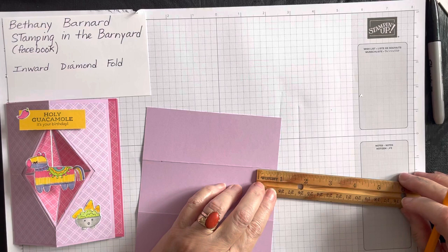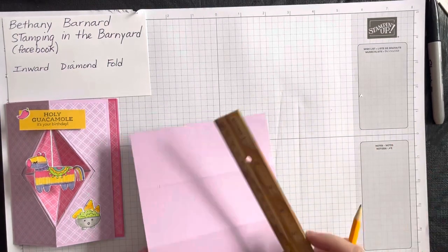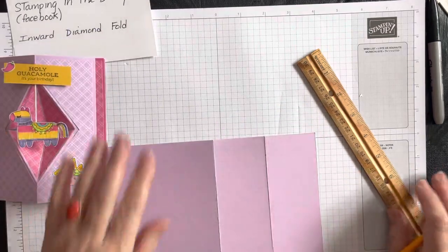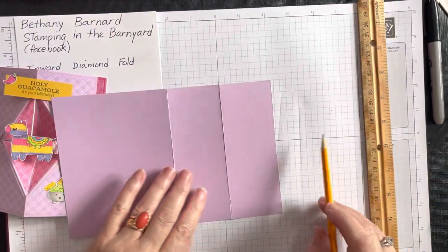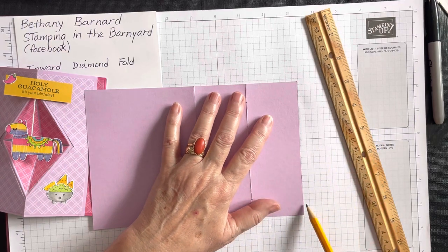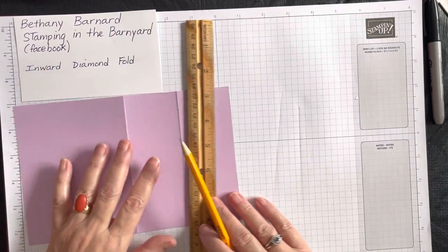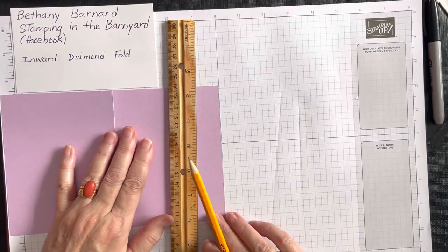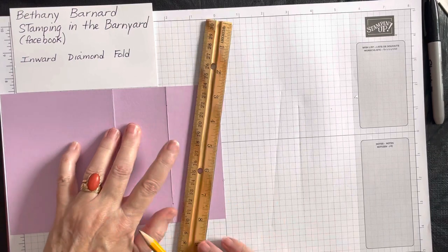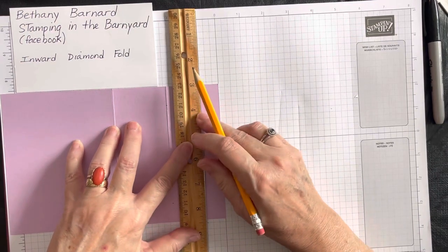Now I need to go halfway up this edge. I love the grid paper because every square is a quarter of an inch, so if I put the piece up against a straight line I can then place my ruler accurately. I'm coming in three-quarters of an inch — that's three squares — and I want three squares up here as well. I've put my ruler's line on three squares over so I know that's three-quarters of an inch.